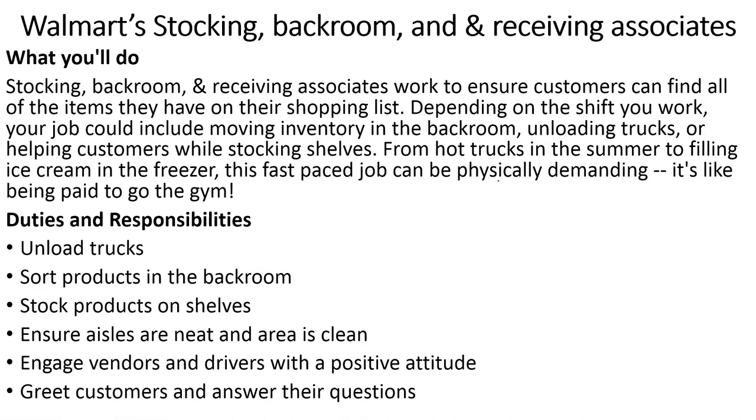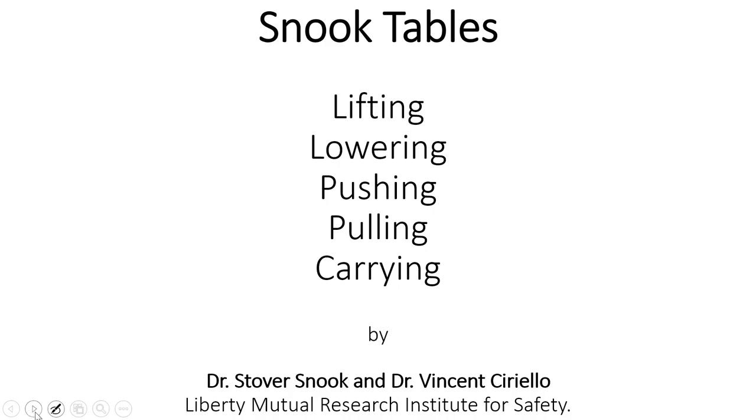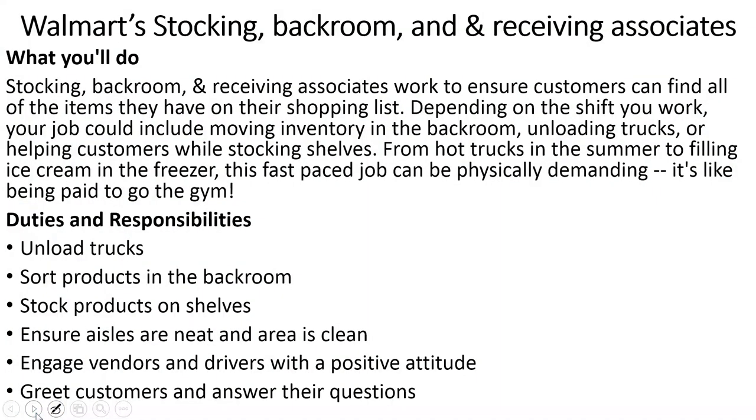The practical example is a job description I copied directly from the Walmart website. They are looking for a backroom and receiving associate. The job responsibilities require performing pushing, pulling, lowering, carrying, and all of these activities — making it a perfect example job to use with the Snook Table.